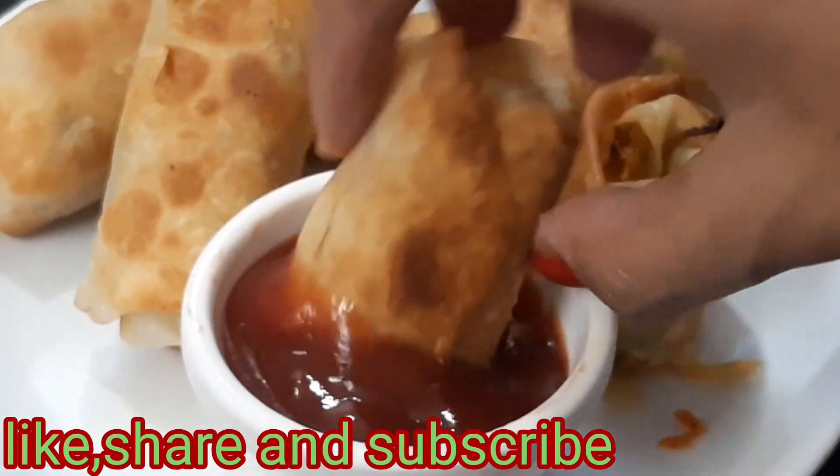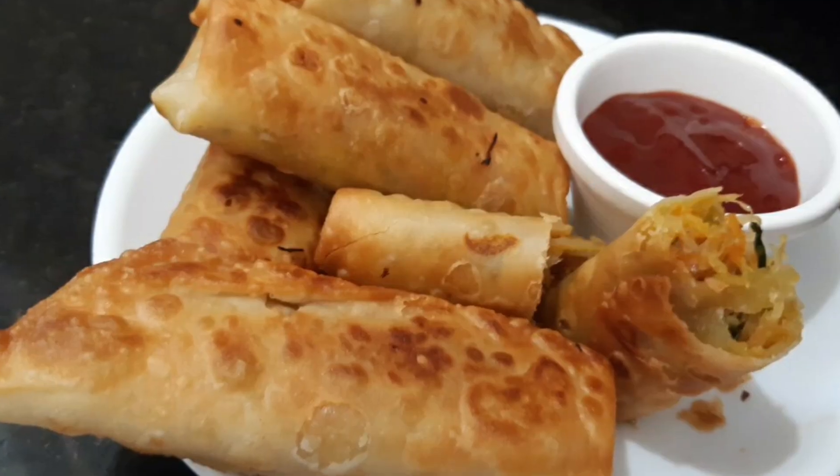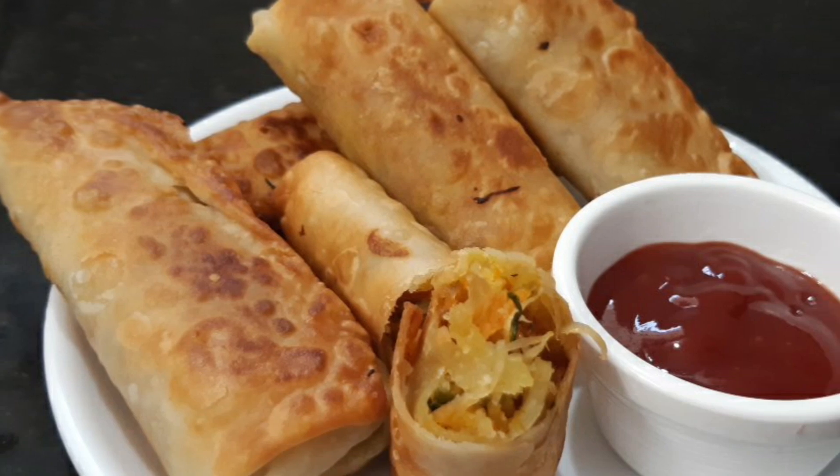Hello friends! Welcome to my channel. I am giving a spring roll recipe for this video. Please like and share this video. Let's try this easy way.